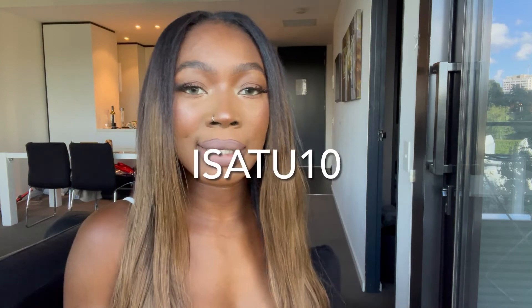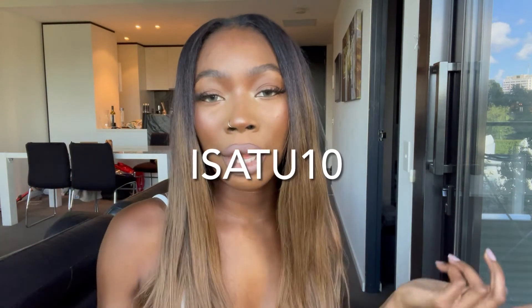They were kind enough to give me a discount code for you guys — it's 10% off and the code is ISATU10. I'll also pop it on the screen. You get 10% off when you make a purchase from them using that code. Thank you guys so much for watching, and don't forget to thumbs up and subscribe — I'll see you in my next video. Bye!